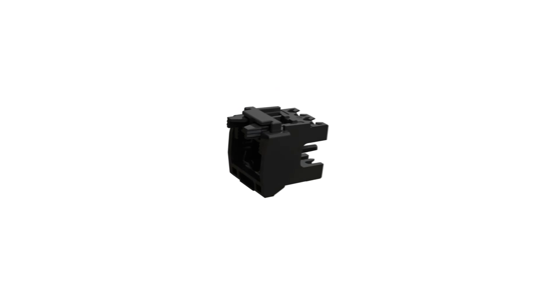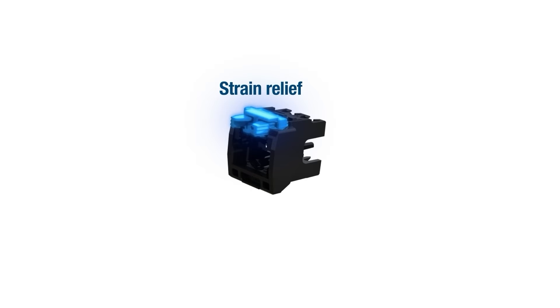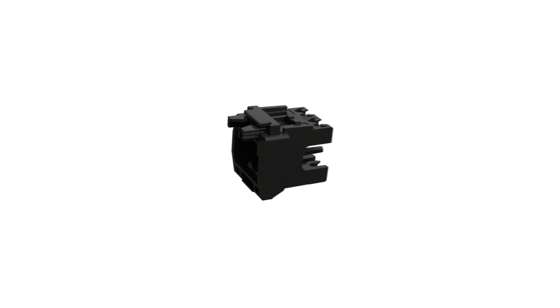The three components we need to identify on the wire cap are the strain relief, the keeper, and the castle. The strain relief is located on the end of the wire cap that slides onto the cable jacket. It depresses onto the cable jacket and holds the wire cap firmly onto the cable to prevent any movement that could negatively impact the connection. The keeper is a small cavity on top of the wire cap that connects the wire cap to the plug housing. The side of the wire cap opposite the strain relief is known as the castle.